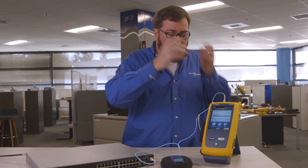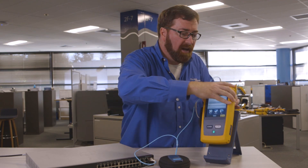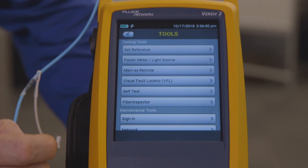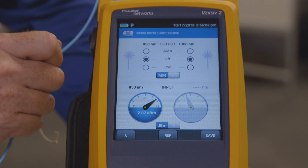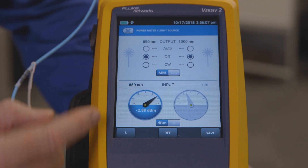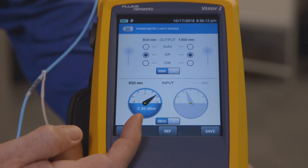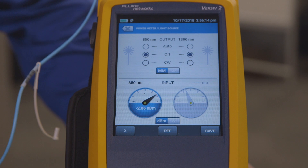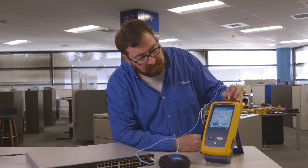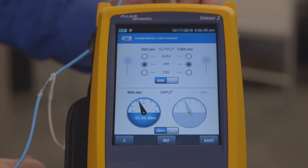Well, using the Fluke Network's CertiFiber Pro, I can plug the fiber into my power meter port, jump into the tools menu, and go to my power meter and check to see. Look at this — at 850, I have almost minus 3 dBm. It's working fine. The issue in this case is probably with the device on the far end. If I wasn't getting any light, I would be getting minus 48, minus 53 — no light coming through at all.